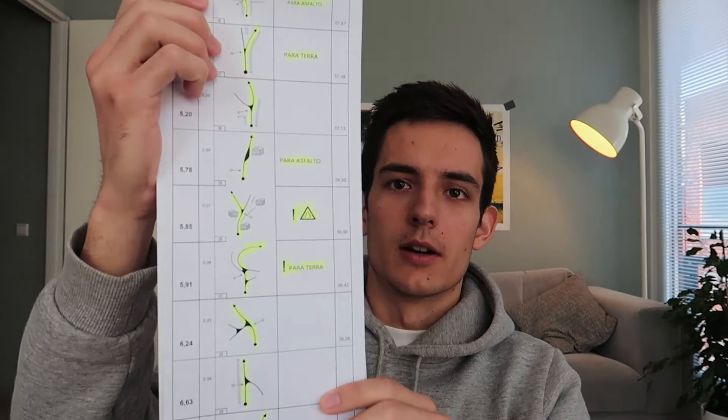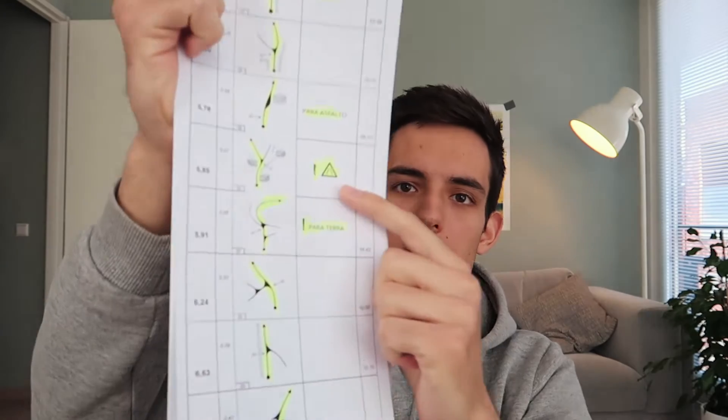Hi guys, welcome to my video about a rally I did in Portugal. I'm a co-pilot in these rallies — for those of you that don't know what a co-pilot does, I basically tell the driver where to go. I have this road book, something like this, and it basically has notes on where to go and to be careful for certain things — for example, here there's a narrow part in the road. Basically, I make sure we don't crash and that we don't end up in the wrong place.